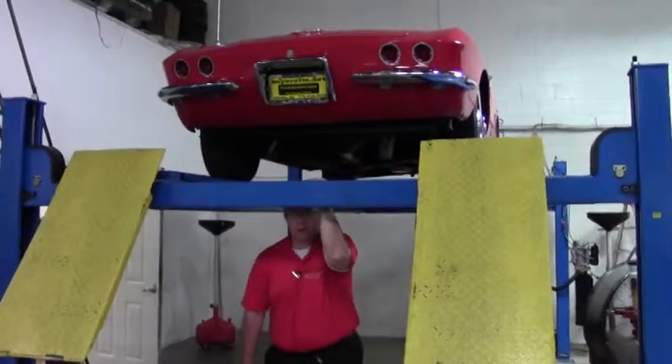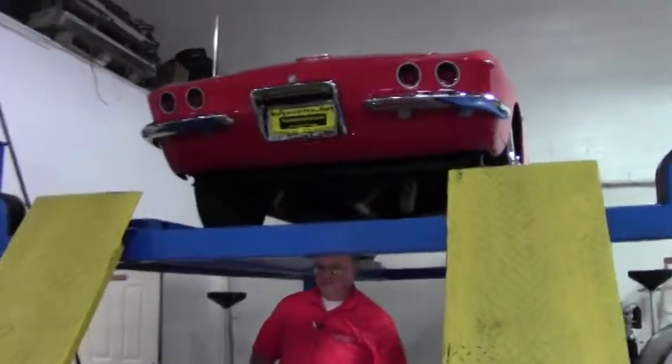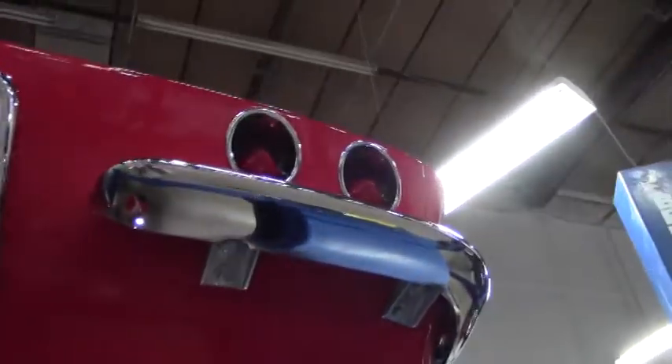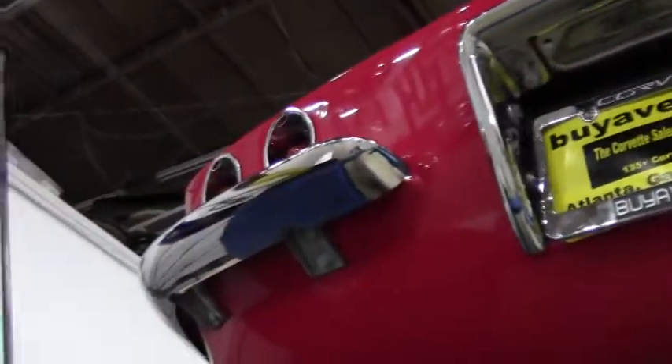Welcome back to BioVette TV. We're looking underneath the 1962 Corvette, and as you'll see, once we get underneath this baby, she's in beautiful shape underneath.